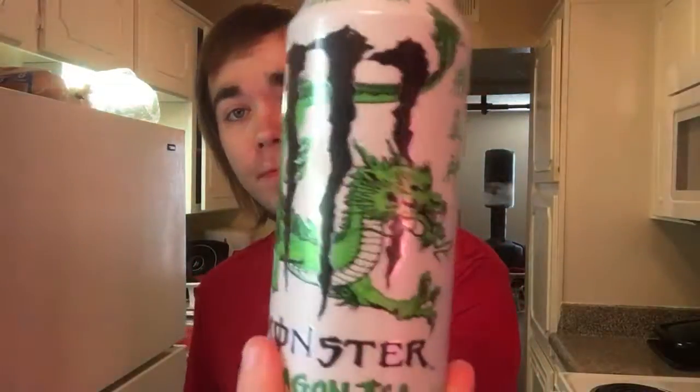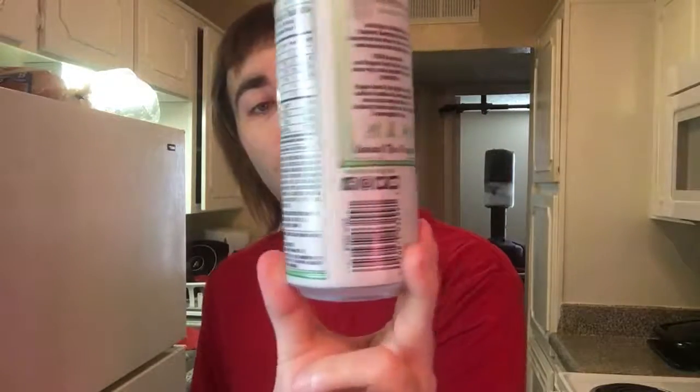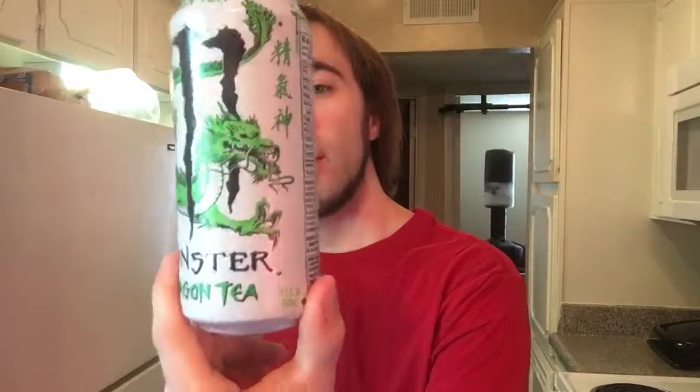So I give it a good 3 out of 5. Not too bad. I love the can design though. Alright guys, this is the green tea Monster Dragon tea. If you enjoyed this review, please leave a like, share, and subscribe. Be sure to check out my links down in the description below. And be sure to hit that notification bell to stay tuned to all my future videos. Until next time guys, this is DJ Stash. Peace.